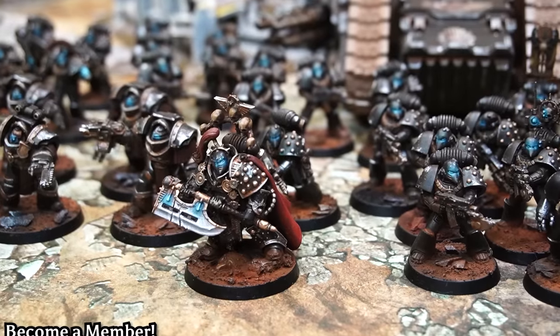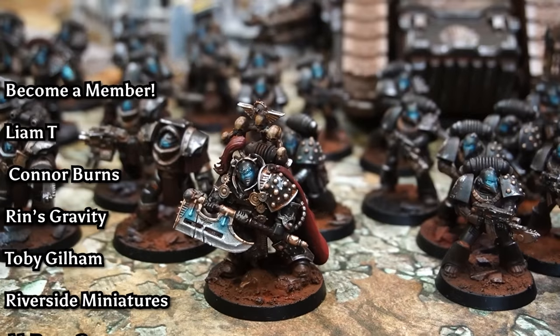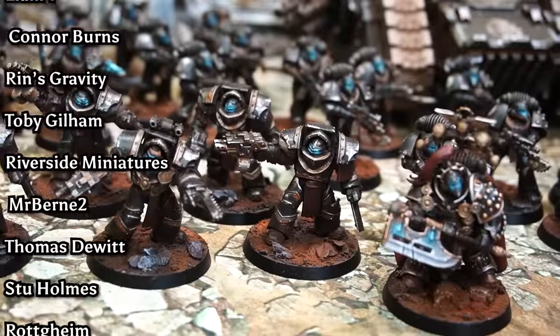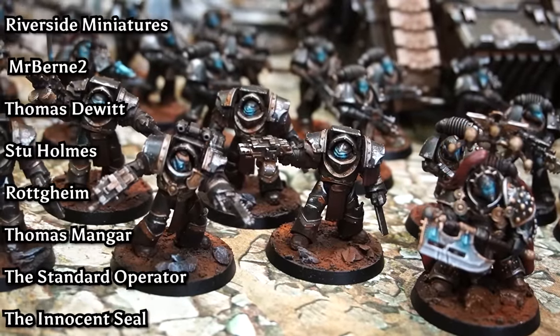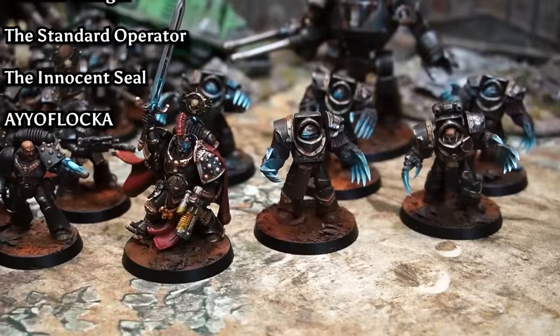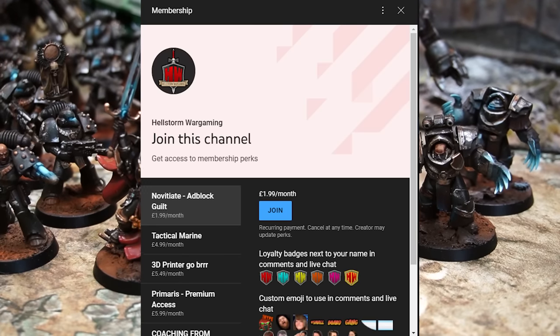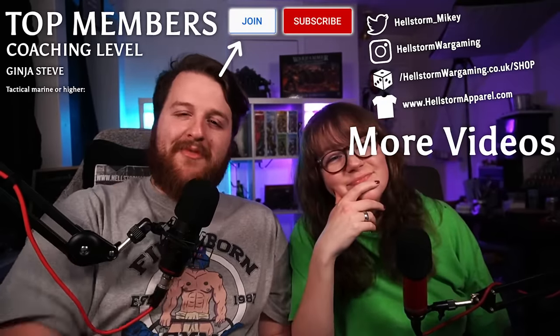Thank you so much for watching and liking and doing all the things, and a massive thank you to our members who make doing this all possible. Thank you to our latest members: Liam T, Connor Burns, Rins Gravity, Toby Gillam — you're a legend — Riverside Miniatures, Mr. Burntoo, Thomas DeWitt, Stew Holmes, Thomas Manga, The Standard Operator, The Innocent Seal — excellent name, excellent human — and AO for Locker, cheers bro. Become a member if you haven't already. We've been Hellstone Wargaming, you guys have been fantastic, and hopefully we'll catch you in the next one. Bye!